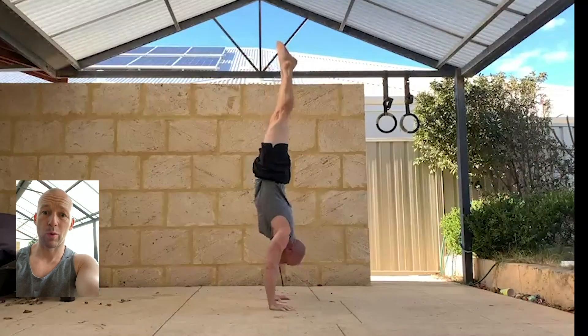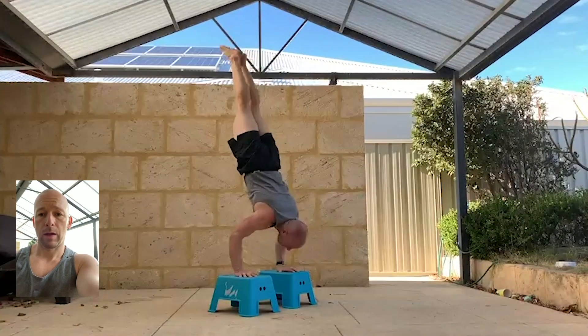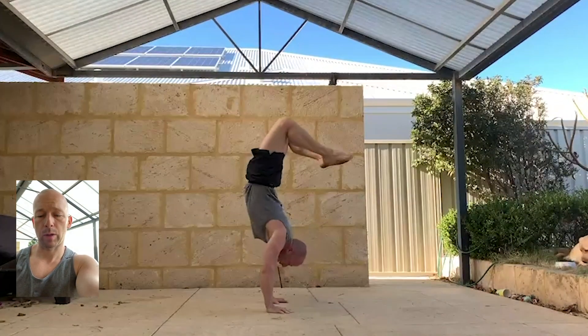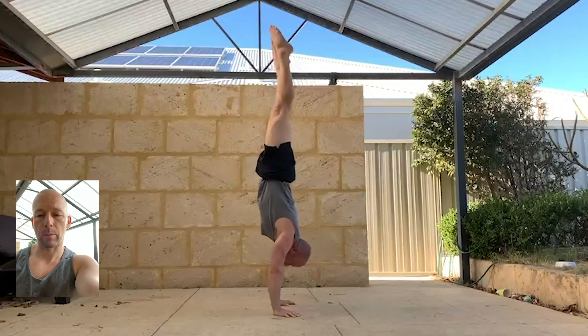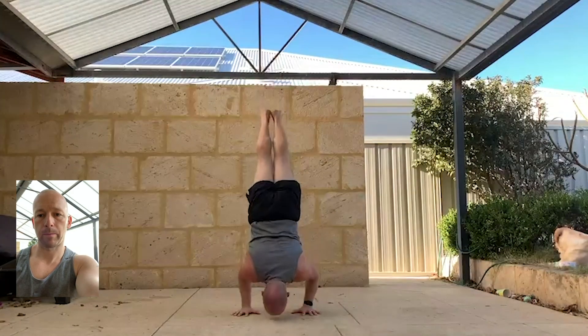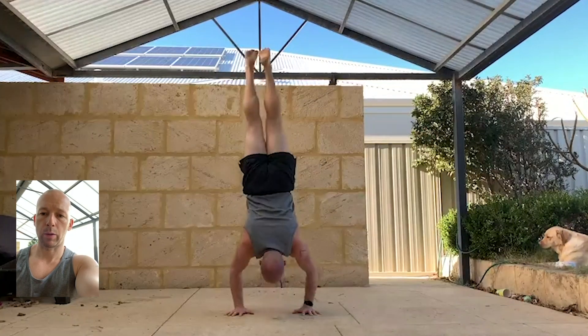Let's talk about handstand push-ups. Normal push-ups — this is 10 — and deficit handstand push-ups, hollow back handstand push-up, straddle 90-degree handstand push-up, and straight body 90-degree handstand push-up. Add a one-arm on both sides, handstand push-up in between.